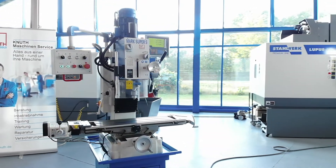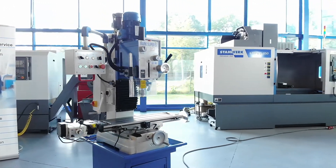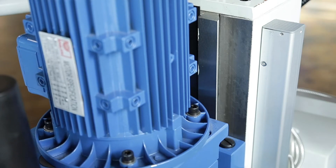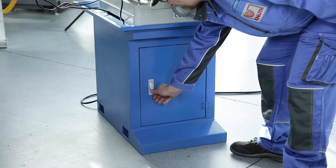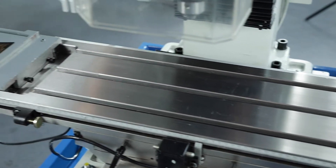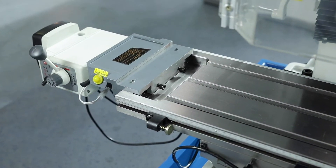The machine frame is made of grey cast iron and has stable adjustable dovetail guides on all axes. The practical base with plenty of storage space is delivered standard with the machine. The table offers a lot of clamping surface and has a long travel in the x-axis.